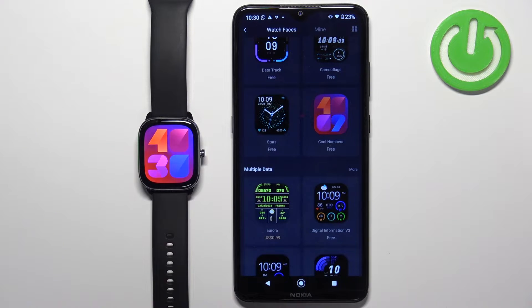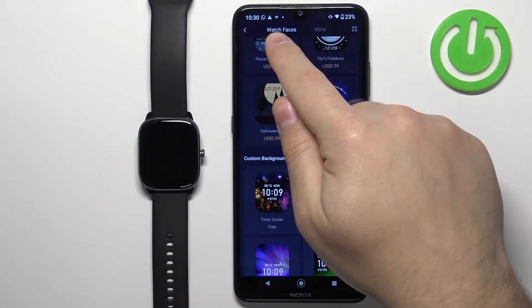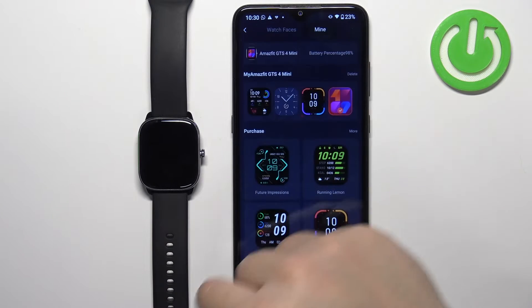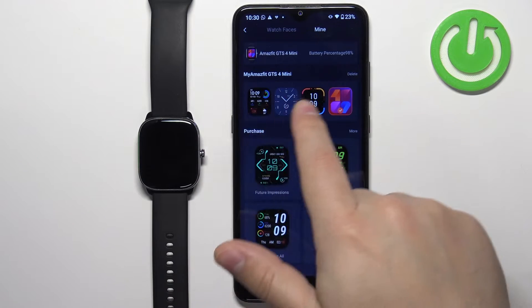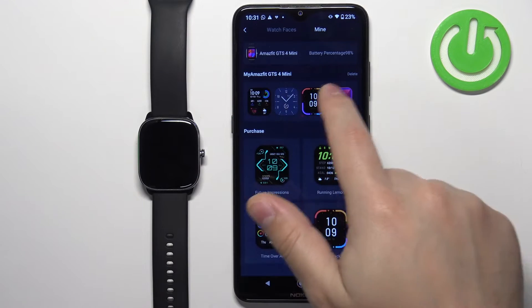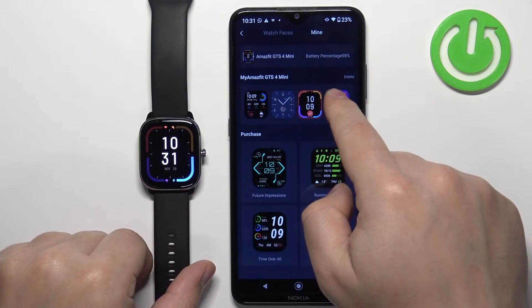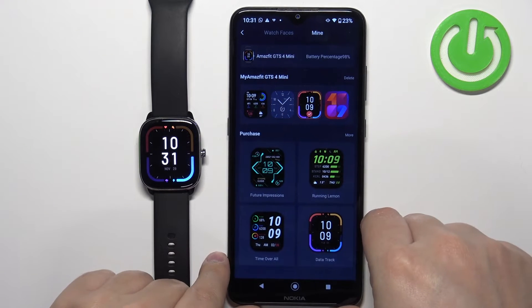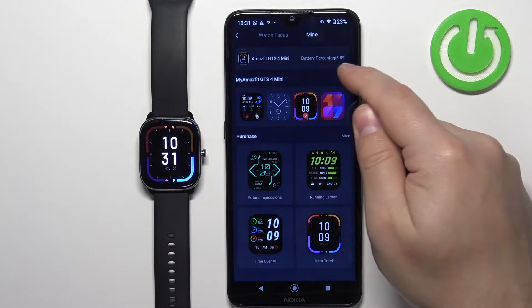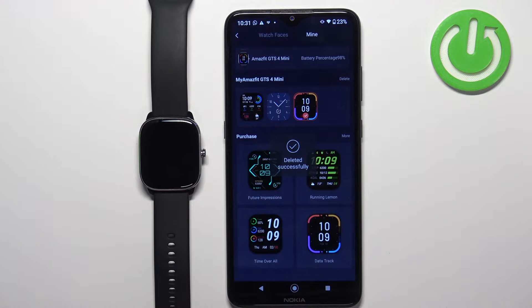If you want to check how many watch faces you have installed or what type of watch faces you have installed on your watch, you can tap on the Mine option at the top of the watch faces store. It will open a page where you should see the My Amazfit GTS Mini category with the list of watch faces installed. You can tap on them to select and apply them on your watch. You can also remove them by tapping on the delete option, selecting the watch face, and then tapping delete. That's how you install watch faces through the ZEP application.